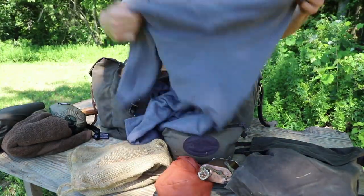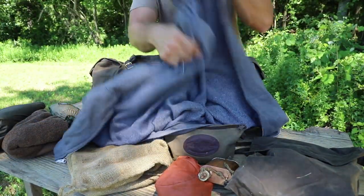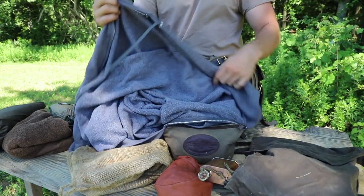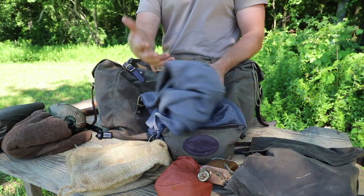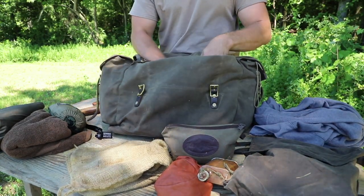Next is a zip-up hoodie — just a normal hoodie, I think this is Fruit of the Loom from Walmart. These are absolutely great for putting on at night before you go to bed; it's just an extra layer to keep yourself warm. You can throw the hood up to keep your head covered. Works really well, and if you don't need it, use it as a pillow.